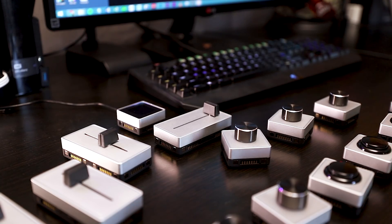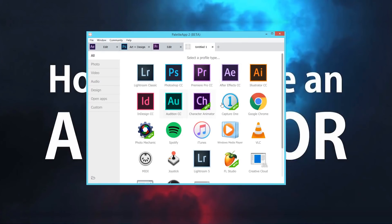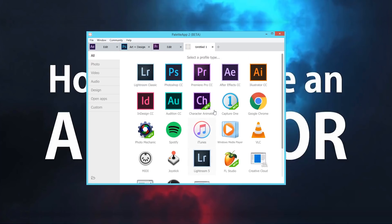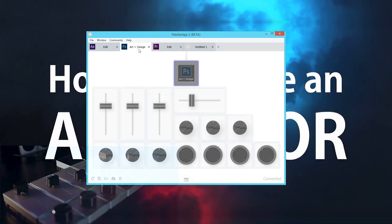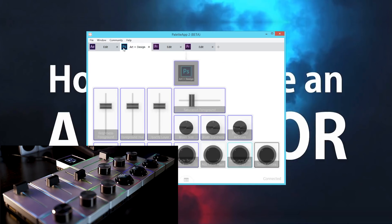Before we go to the next setup, let me show you — I have a bunch of these things now. These things are awesome; you can put them in different configurations. Here at my desk, all you need to do is open up the Palette Gear software. They make it super easy — you pick whatever software you're going to be working in. There are several other programs supported, and if you don't see something listed, you can still make it work with keyboard shortcuts. All of the buttons are customizable in color and in function, and you can have your colors mapped per program — blue for Photoshop, purple for Premiere, varied colors for whatever you want.